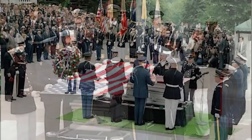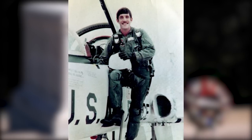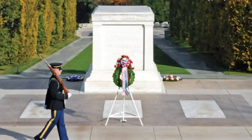An unknown casualty from the Vietnam War was placed within the tomb in 1984. However, DNA testing identified the Vietnam War unknown service member as Air Force First Lieutenant Michael Joseph Blassie. His remains were later removed from the tomb and buried in his hometown. It was decided that the crypt that contained the remains of the Vietnam unknown would remain vacant.